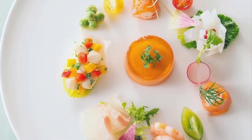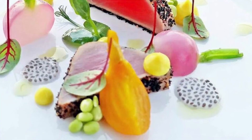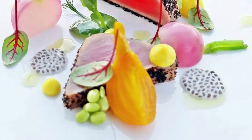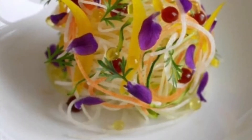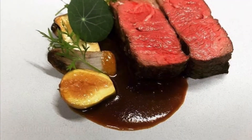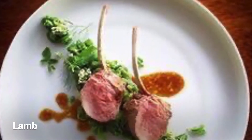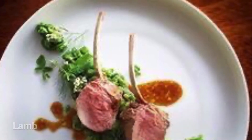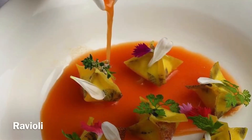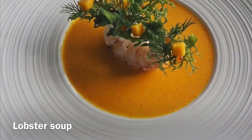Look at that! Look at the edges of the gaps and the holes. Standard night.